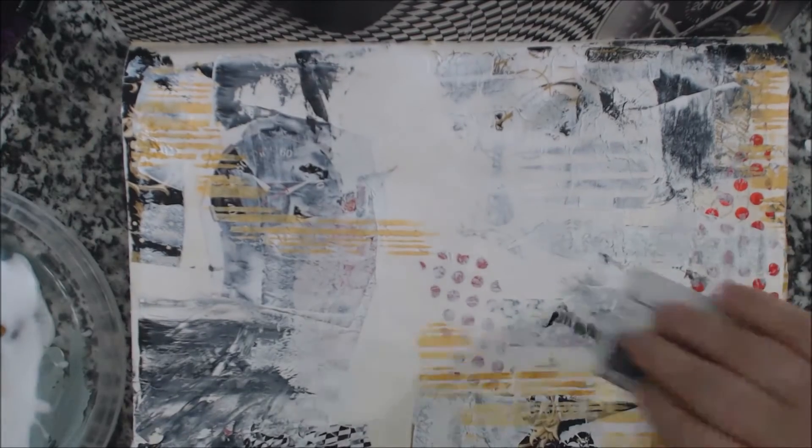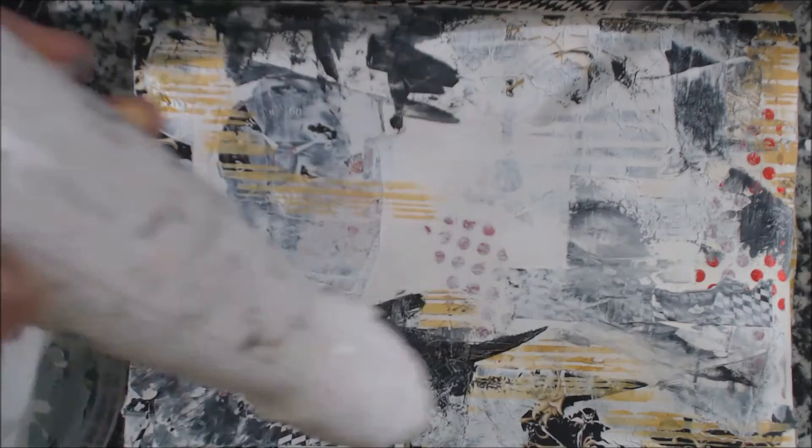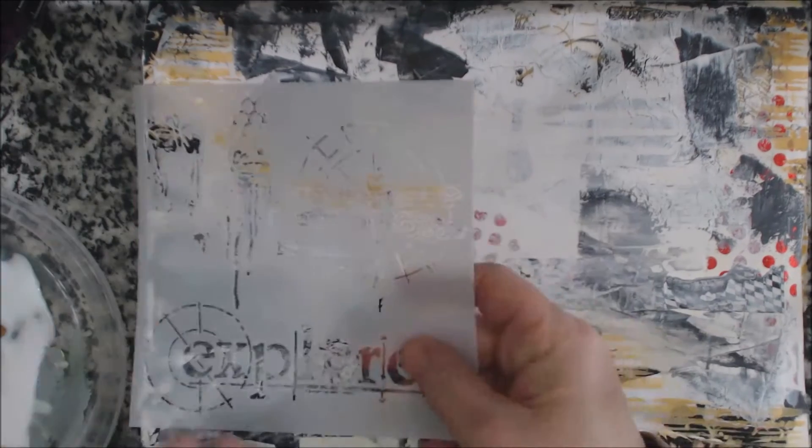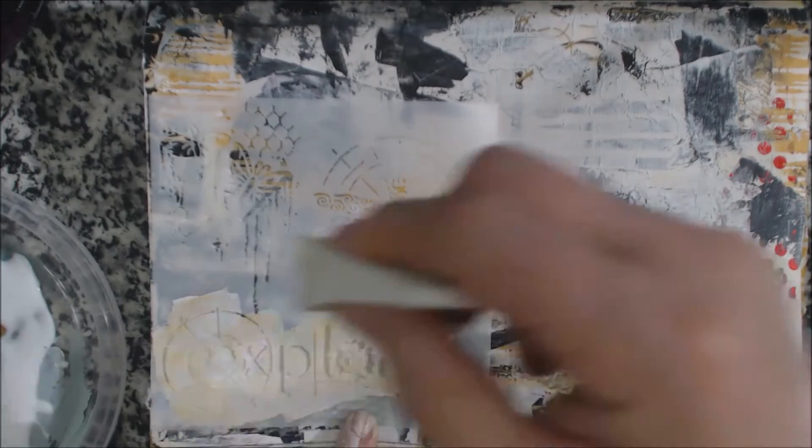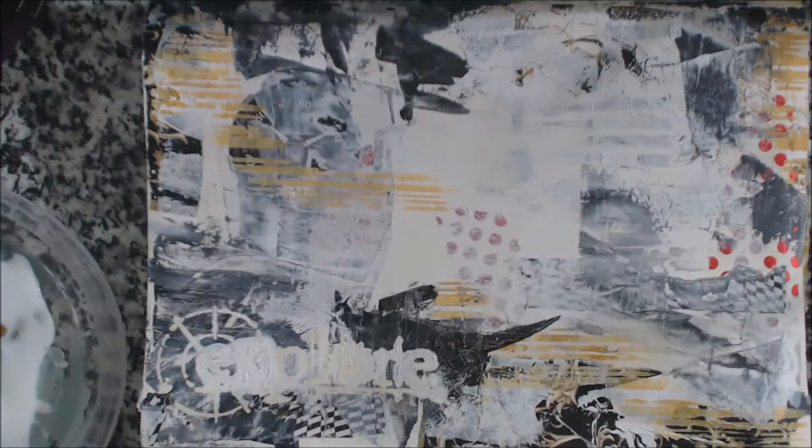So as you can see it's just layer after layer after layer on top of each other. It just gives it a really neat effect. Now that it's dry, I'm wanting to put a word on using the Explore stencil from Crafters Workshop, and I'm using a little bit of yellow ochre and gesso.